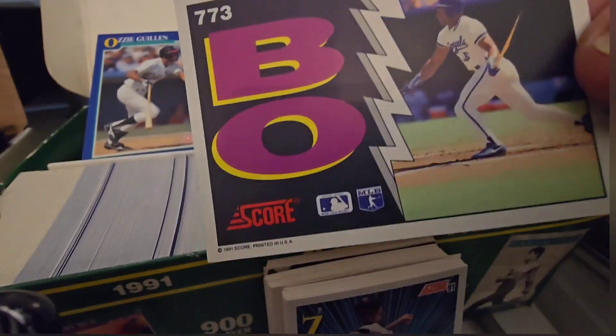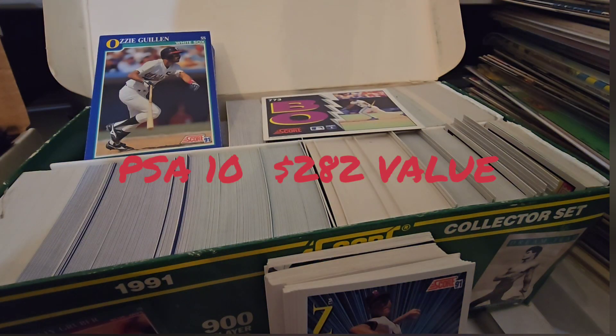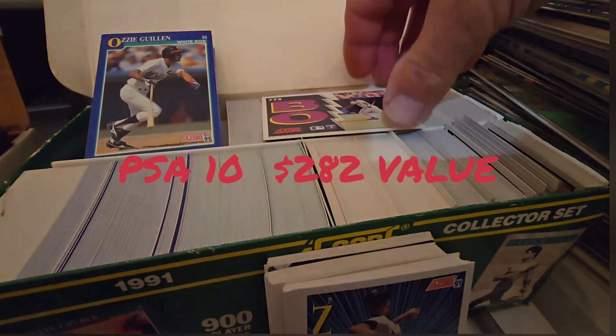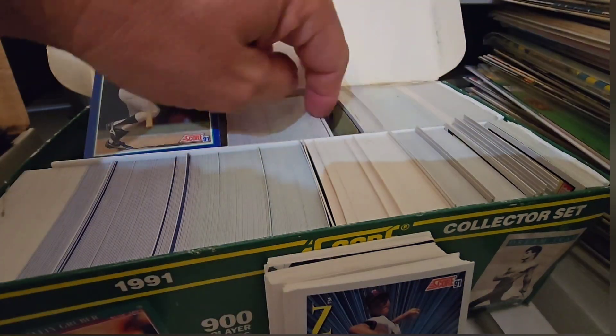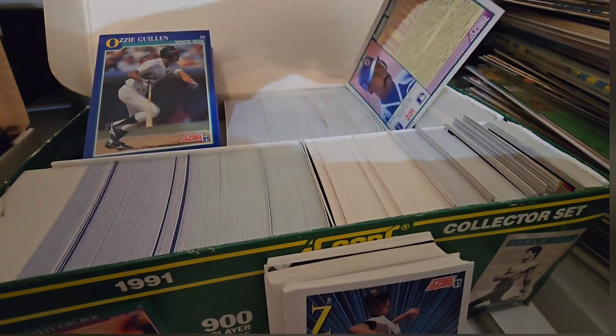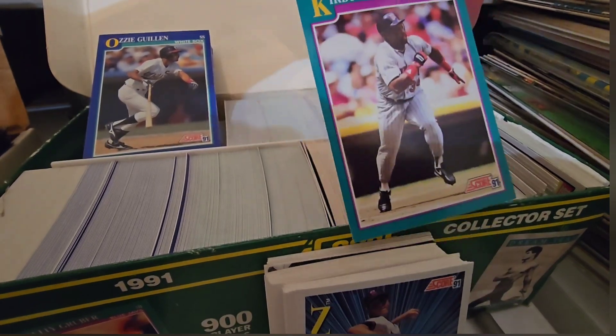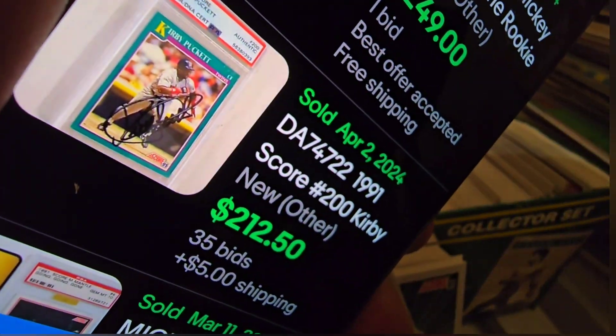You can see I pulled a Bo Jackson out of this. I don't think anyone ever went through this whole set — you can see how the cards are all very uniform and such. So I don't think this was ever messed with. There's the second one that I got — that's a Kirby Puckett.